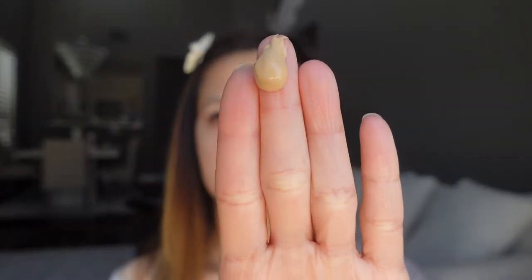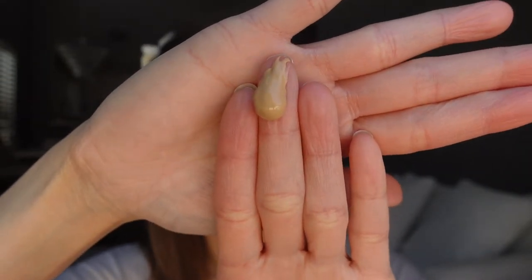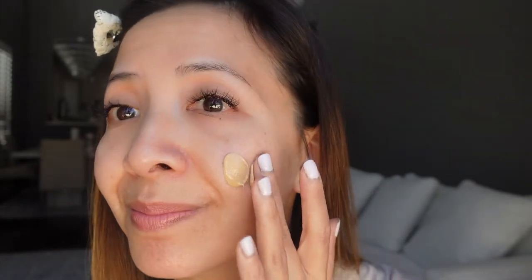This is how the sunscreen looks like — it looks very similar to the UV Elements sunscreen. I feel like this color is a little bit darker for my skin tone, but the sunscreen only comes in one color. Just like the UV Elements, this sunscreen blends out really fast and absorbs into my skin really fast as well. My skin looks very glowy and silky — it looks like I'm wearing a light layer of foundation. I really like this finish.